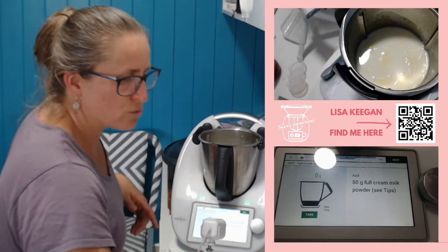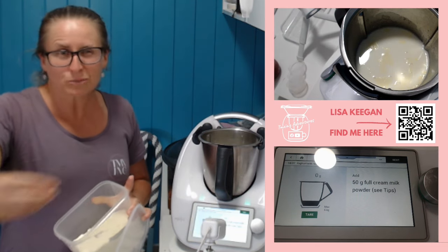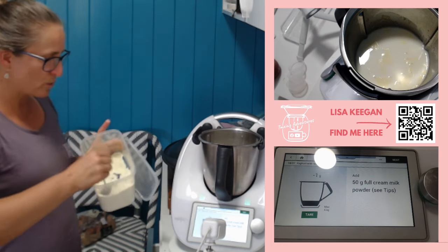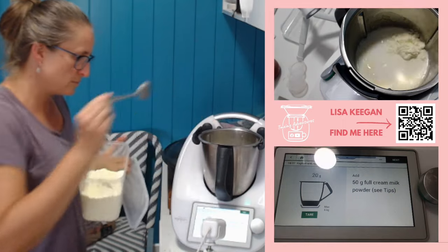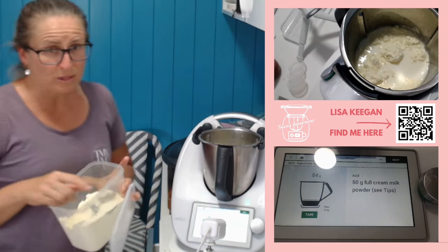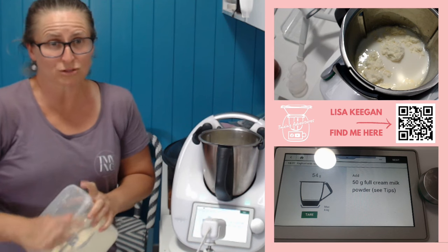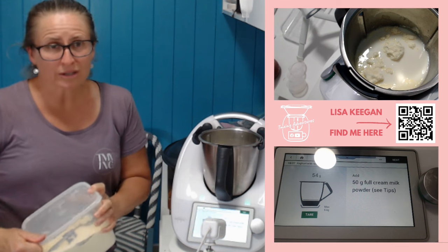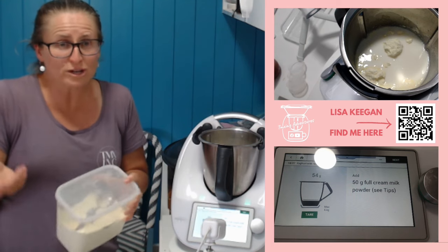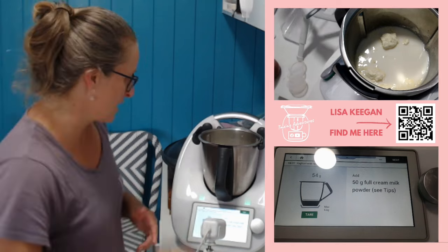Milk powder — this is a thickener. If you don't want to do milk powder, you can do cream, but it does produce a different result. You get a creamier yogurt with cream, whereas you get a thicker yogurt with milk powder. So you can do it with either — it's pretty much a straight swap. So 50 grams of full cream milk powder. Somebody's going to ask — can you do this with lactose free? I've never tried it, but if they make a lactose free milk powder, you might be able to give it a go. If your yogurt doesn't work, my suggestion is you turn it into icy poles or freeze it into ice cubes and use it in a yogurt smoothie later — don't let it go to waste.